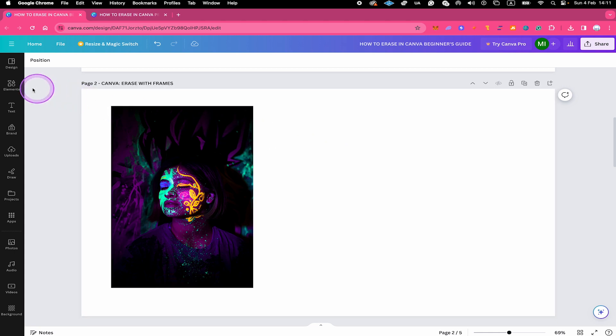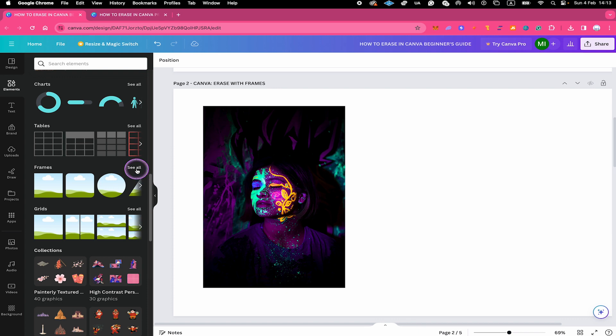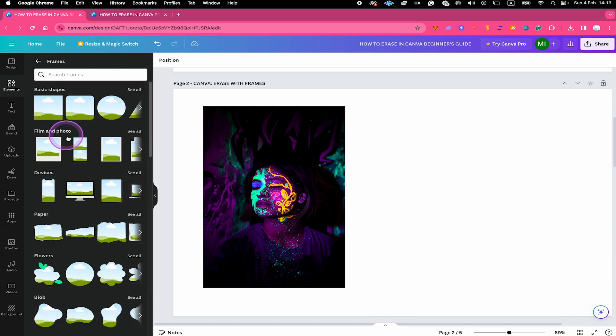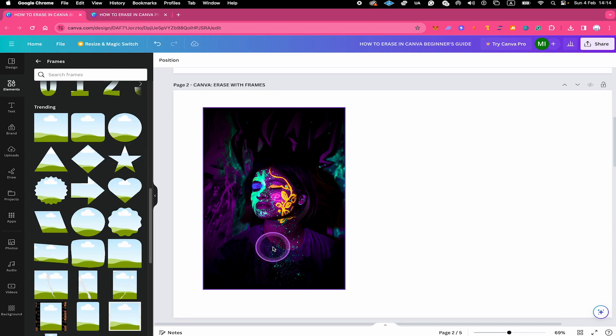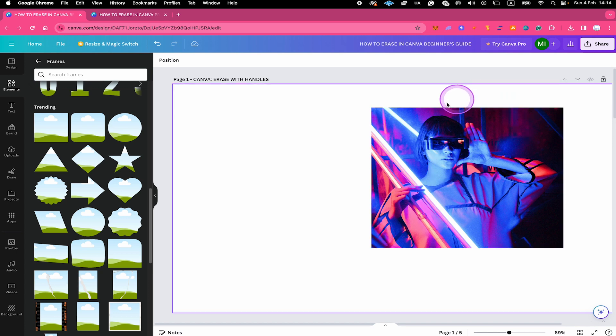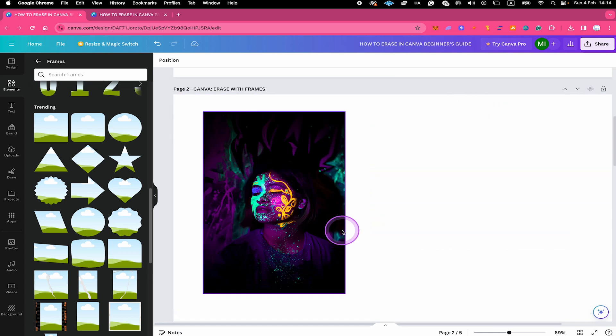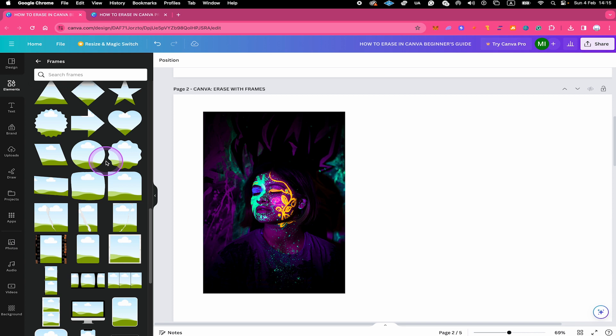Let me show you how to do this. On the left side, click on Elements, then scroll down and you should be able to find Frames, then click on See All. You will see a list with all sorts of frames. The trick is that you can put your image into any of these frames, and the parts of the image that won't fit will simply be left out and erased. Unlike the first method, we don't have the rectangular shape limitation here.